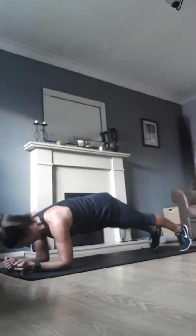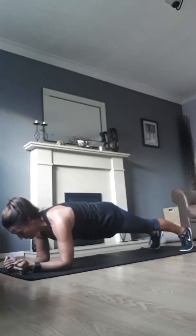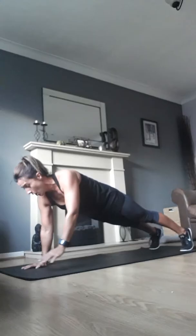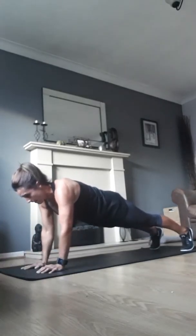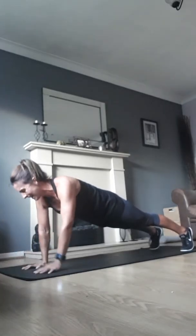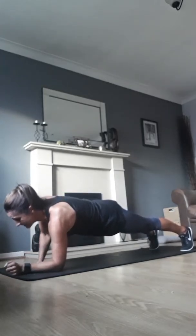Starting in plank position on your elbows, push up onto your hands and then back down onto your elbows. Try to position your hands exactly where your elbows were each time, and again try not to move your hips too much — keep them nice and still and braced.